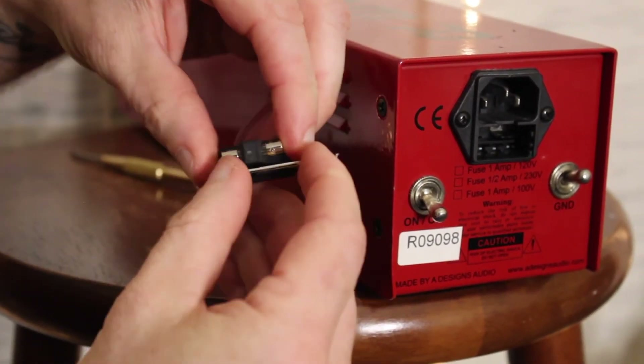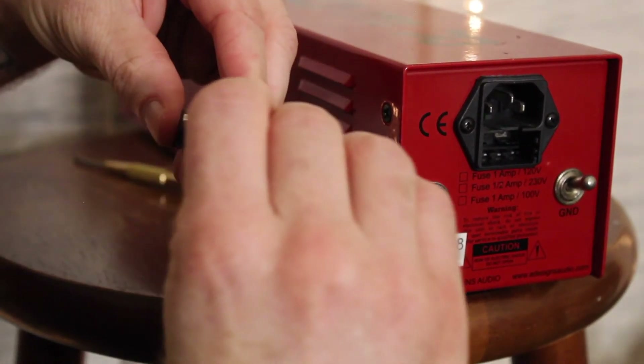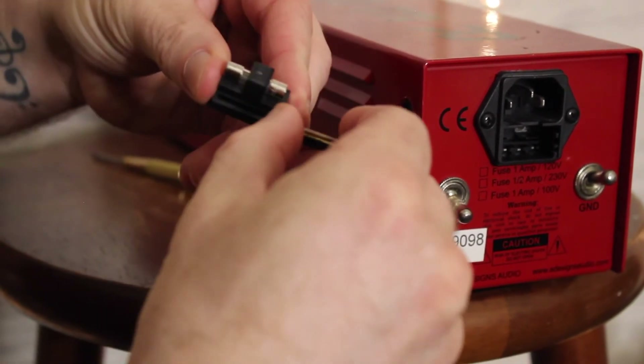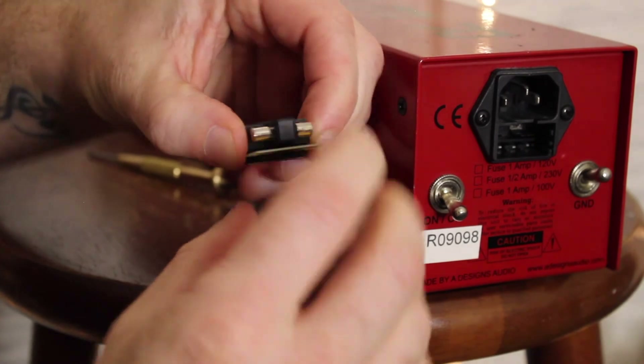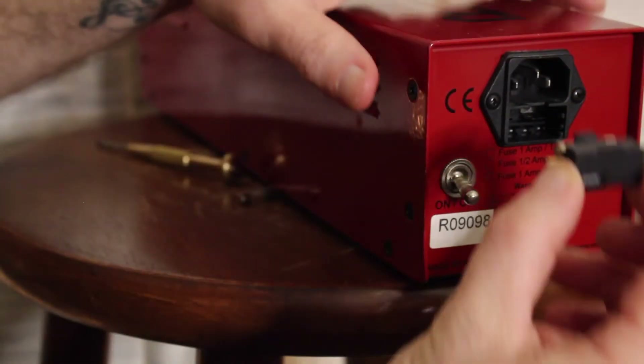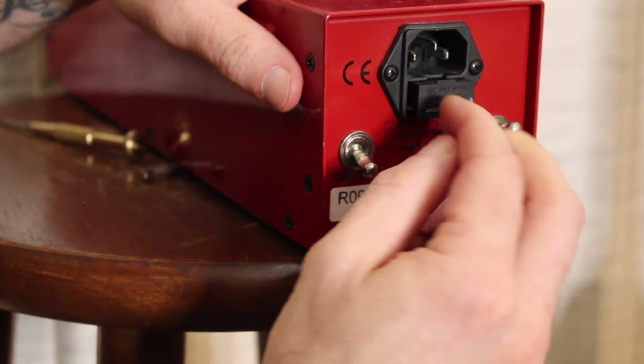Now turn it around and pull out the PCB. You're going to flip it over so when you turn it back around, it is going to read 240 volts. And after that, you can just put it right back where you found it.